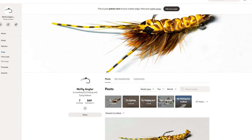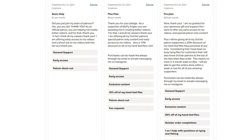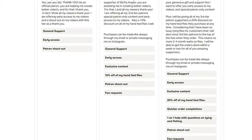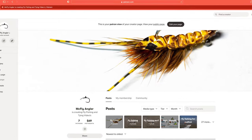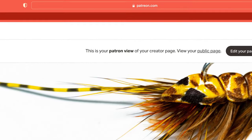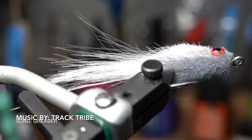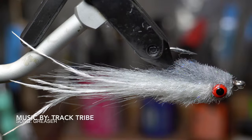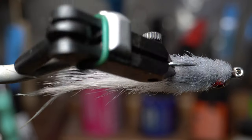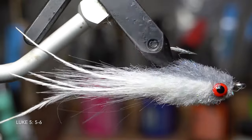I want to also thank all of my Patreons who support me. For as little as a dollar a month you can help support this channel and also get some great perks like early access to my videos, participate in live streams, and more. Go to www.patreon.com/mcflyangler to sign up today. I also thank all of you who share my videos with your friends, and your continued support by hitting the like button and subscribing. Thank you for making these videos possible. I will see you on the next video — now you go catch some fish.